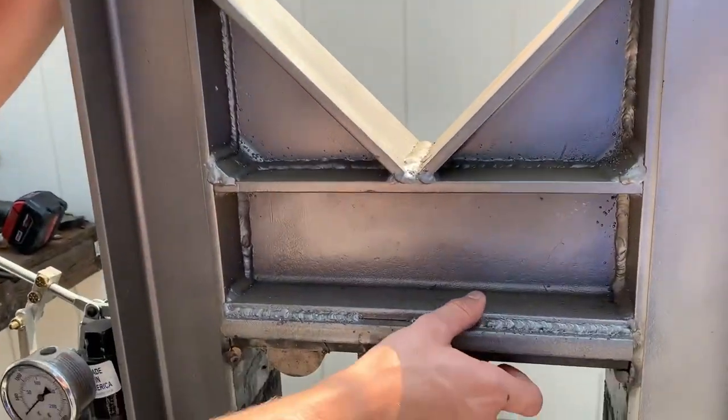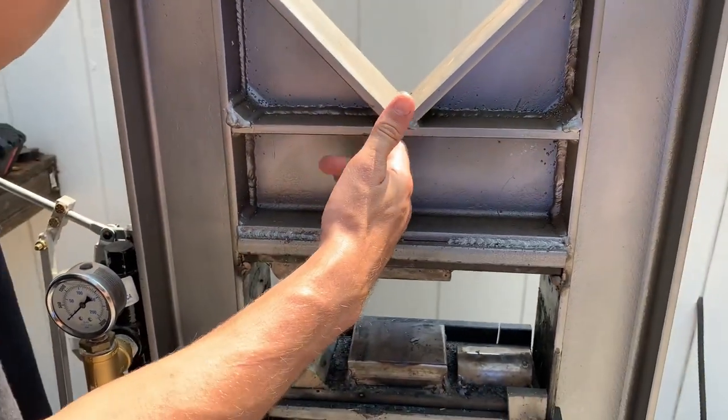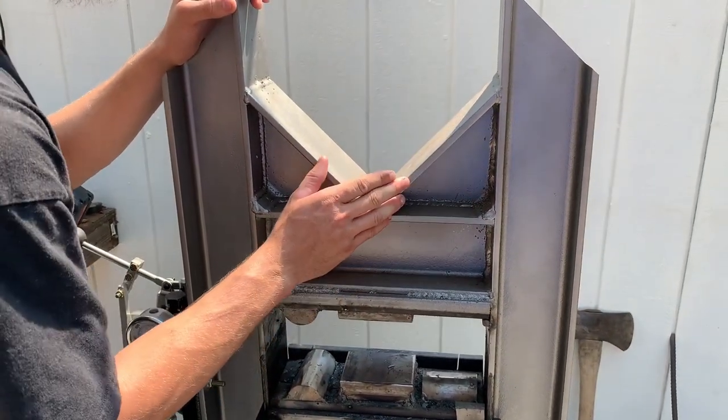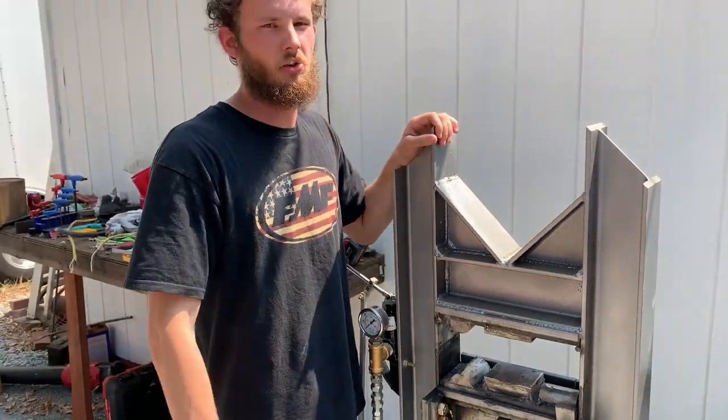One of the first things we noticed with how strong this press is is that this piece was actually bending upwards. So you're going to see us add a gusset right here to fill in this gap and to help transfer that load up into these diagonal braces. That will help a lot with deflection and ultimately make a stronger press.